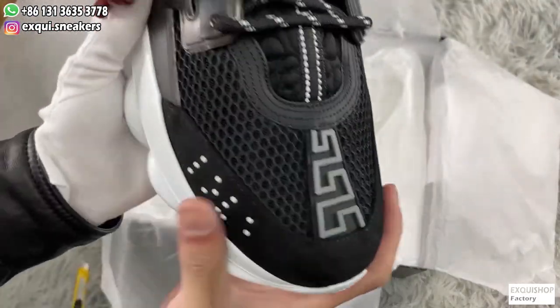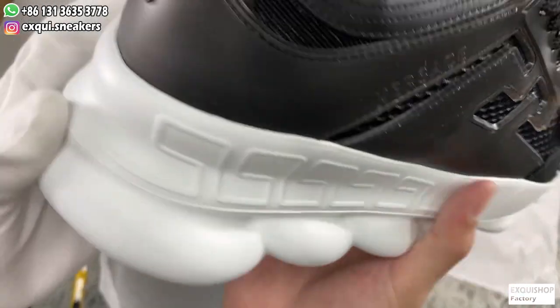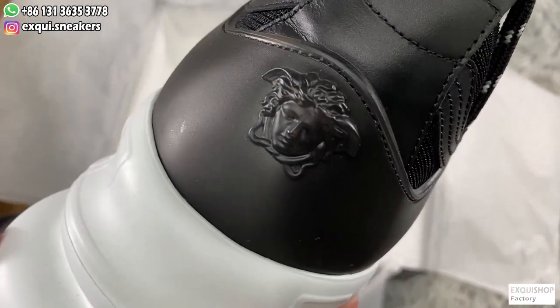The laces also have a special design. There is a transparent logo on the back here.